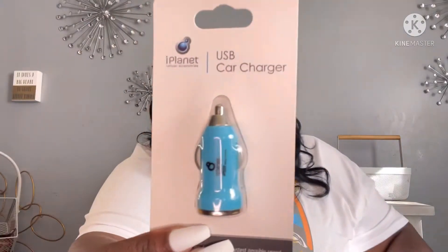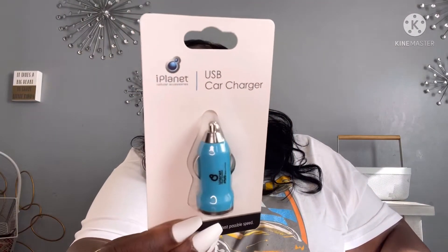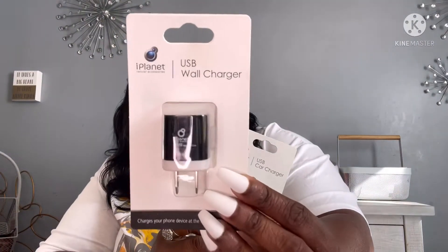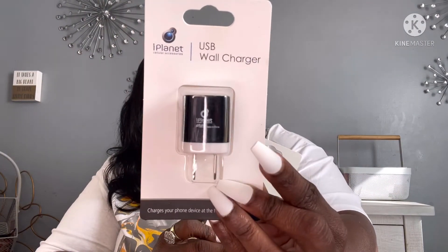They also had car chargers and wall chargers. This is the USB car charger by iPlanet — I thought this was a pretty dope find so I picked it up. They also had the wall charger by iPlanet. They had it in lime green, orange, blue, and black.